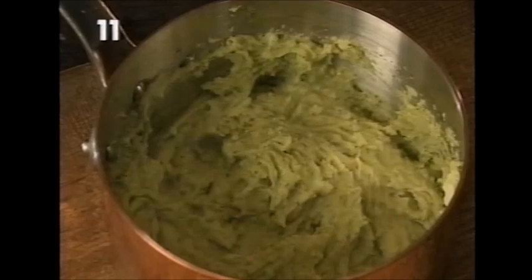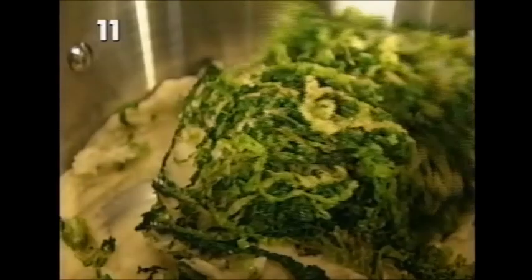This is Irish Colcannon potatoes. What I'm doing here is adding sautéed shredded green cabbage and sautéed spring onions to creamy mashed potato. If you want to really indulge yourself, you can add more melted butter at the end. But even if you don't, it has a wonderful flavour, and I think it's perfect for serving with some really good bangers.